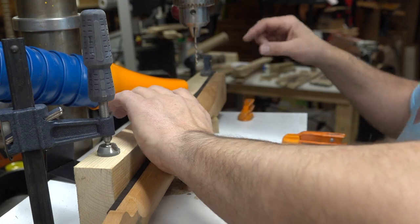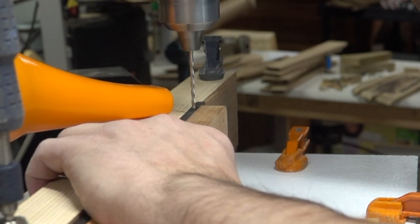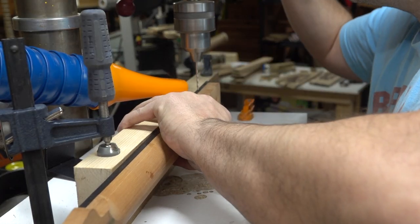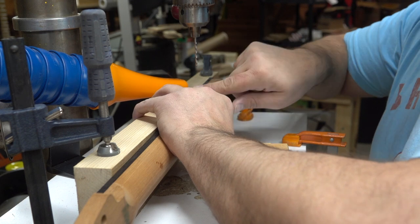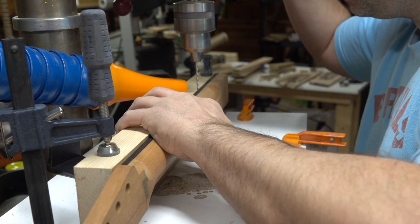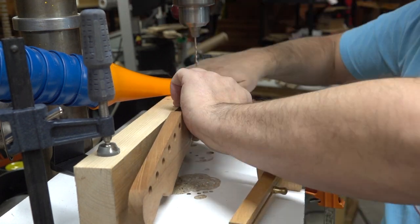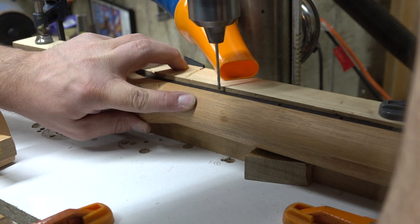So we'll turn on the vacuum and I'll show you how this is done. I keep this wedge underneath my drill press so I can keep the fretboard level, and that way I'm not coming in at any weird angle. I know this is level so I can just drill that in.